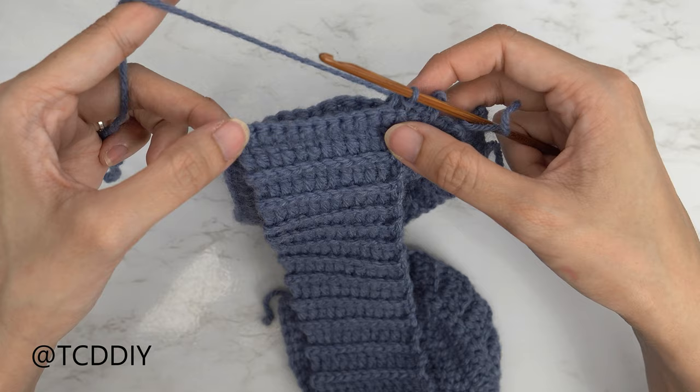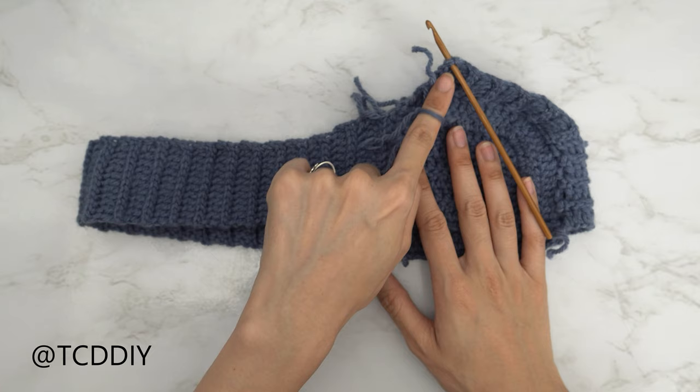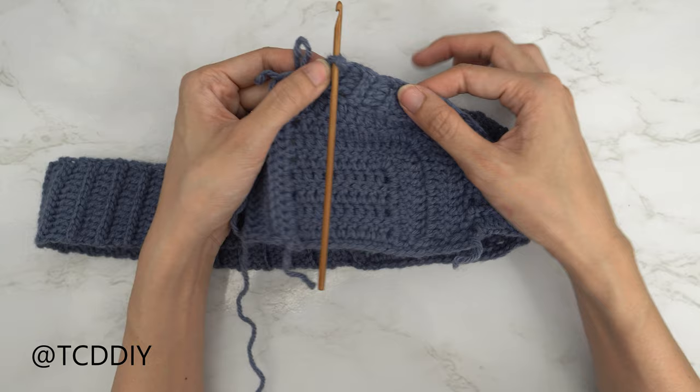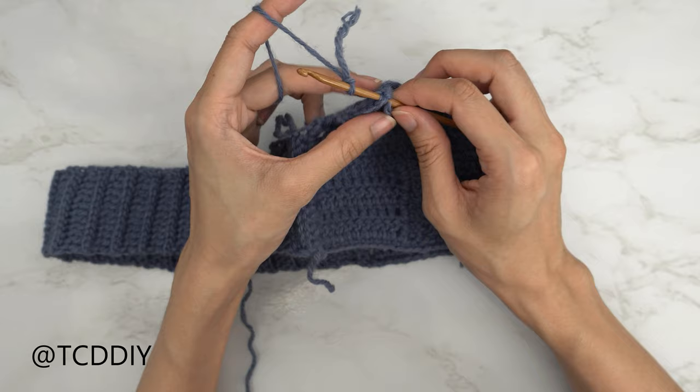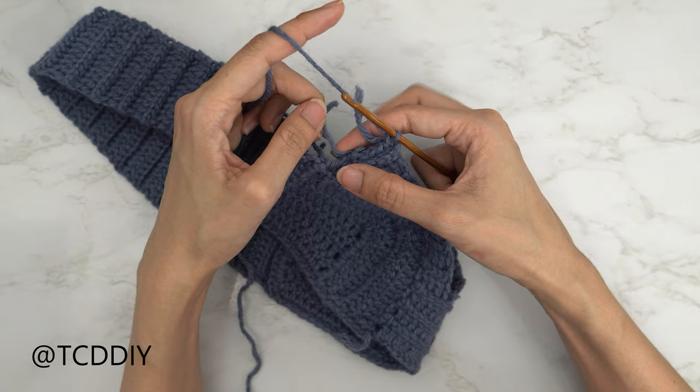Our back panel is nicely attached. Now right before we get started with the strap, we're going to single crochet along the top corner going down our back to make it easier to connect. Insert your hook into the corner stitch of our top border, insert your yarn and pull through, and do a chain up of one to secure. Since we have a decent amount of tail ends, I'm going to show you how to weave those in as we go at the same time.